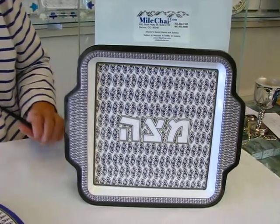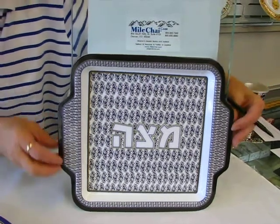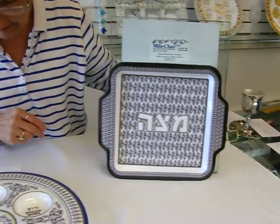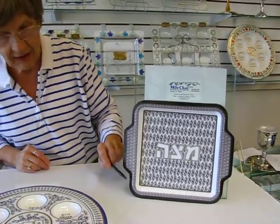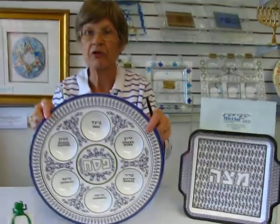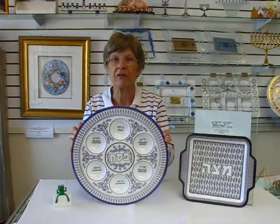The matzah tray is eleven and a half inches wide because of the handles on it, and it is ten inches in the other direction. The seder plate itself, which can be purchased separately, is approximately 14 inches in diameter.